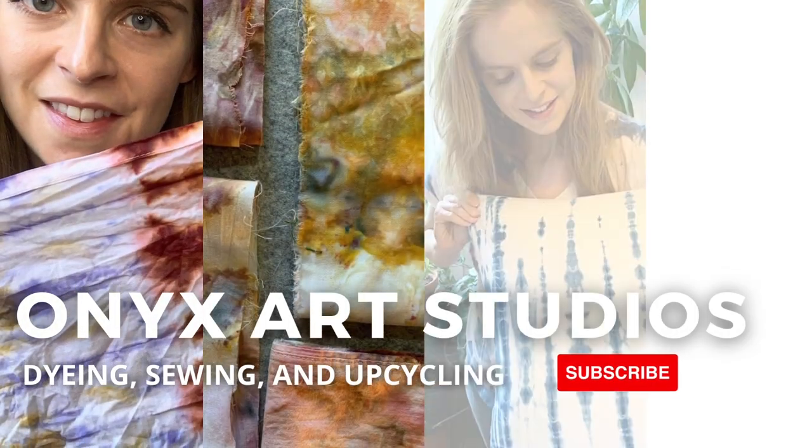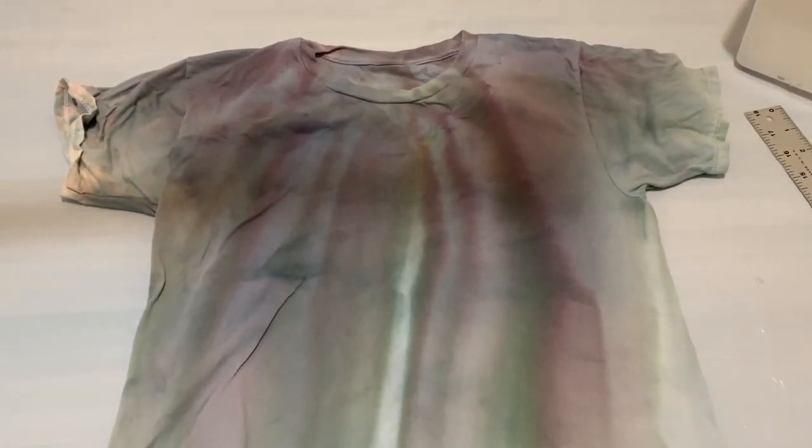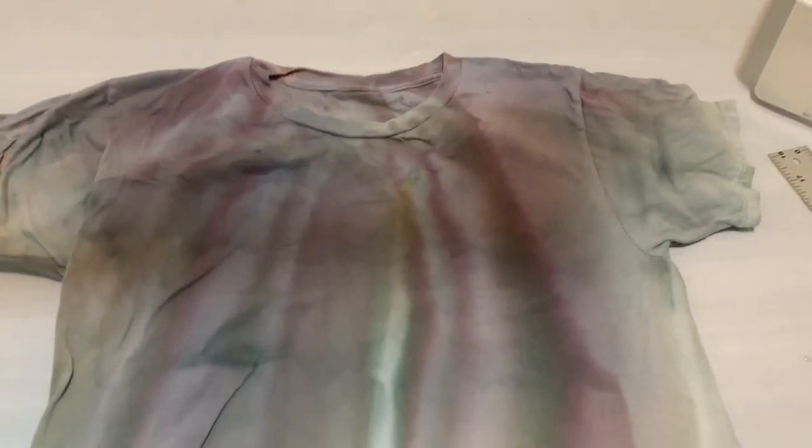Hi everyone, my name is Katherine and welcome back to my channel. I make videos about dyeing, sewing and upcycling. If that sounds like something you're into, be sure to hit the subscribe button.